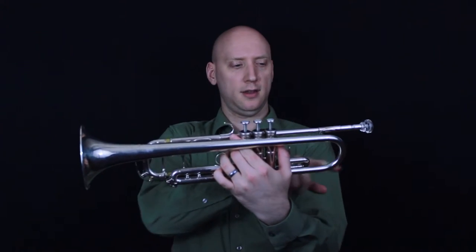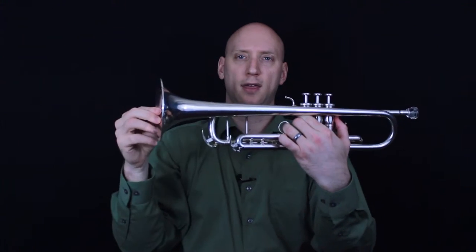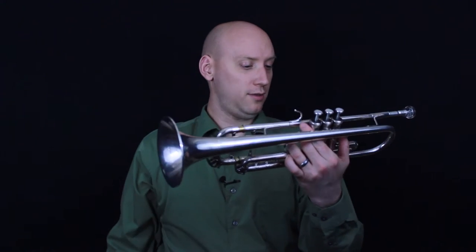And then the tubing continues and comes up here to the bell flare, and then all the way out here to the bell.